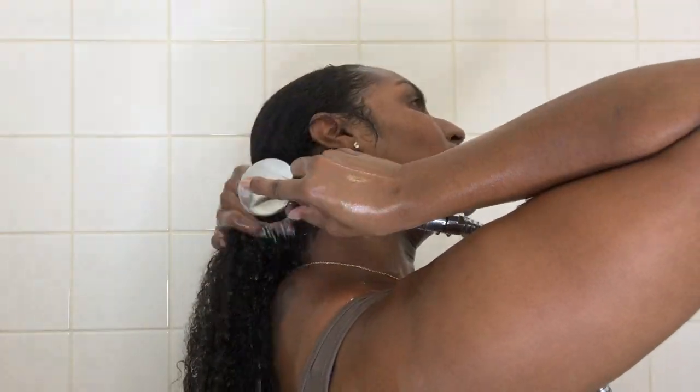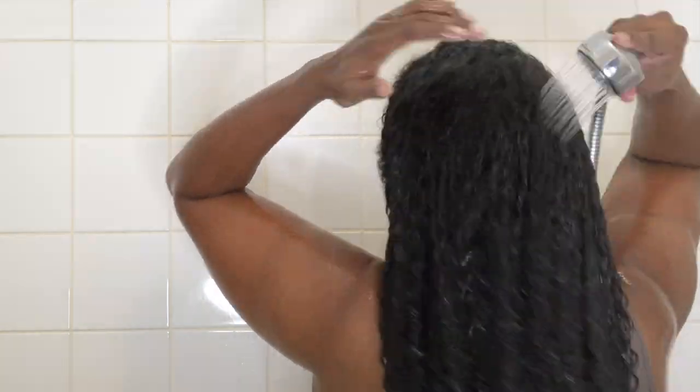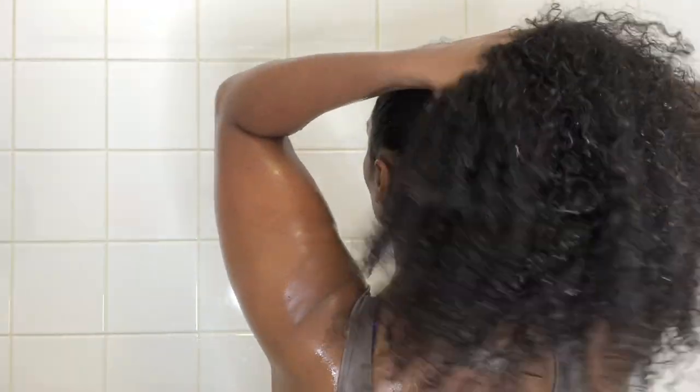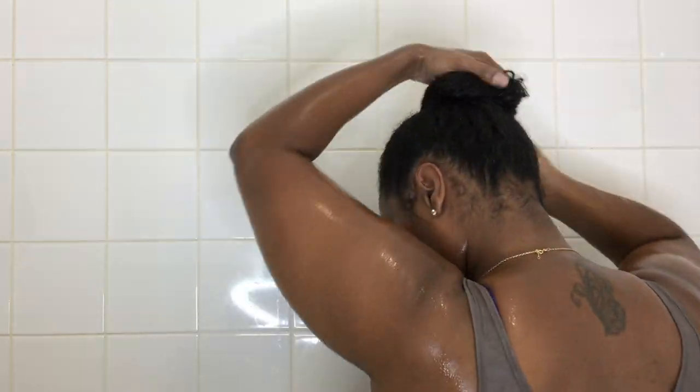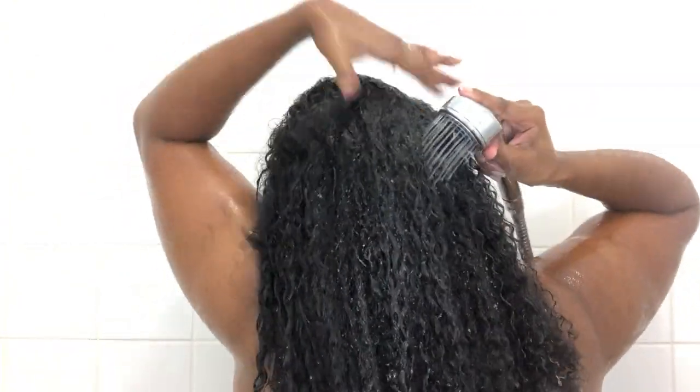On a normal wash day I'd keep the twists in, rinse the conditioner out, then take them down to apply the deep conditioner. But I wanted to record my rice water routine as well, so I went ahead, washed out the conditioner, put my hair in a bun, and recorded that separately — that video will be up on my channel very soon. I'm back after leaving the rice water in for 30 minutes, and I'm rinsing that thoroughly out of my hair because rice water is fermented and I don't want to leave any residue on my scalp or hair.